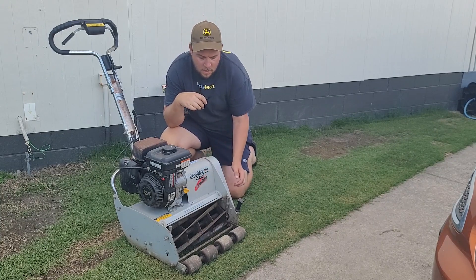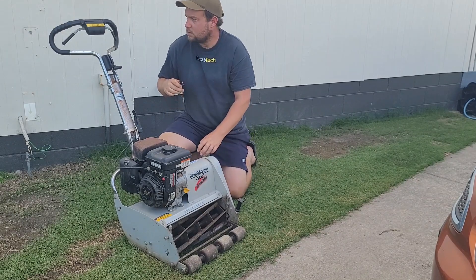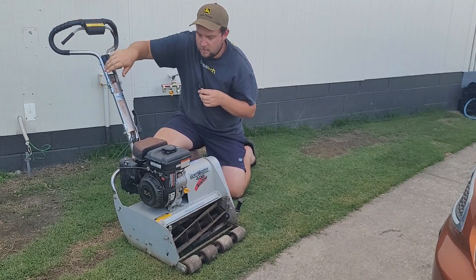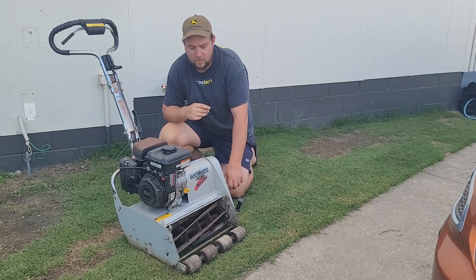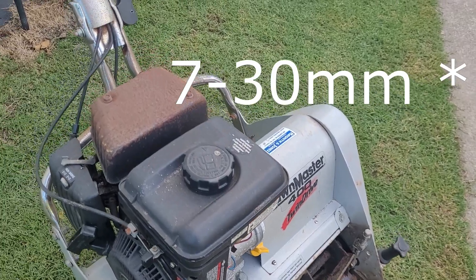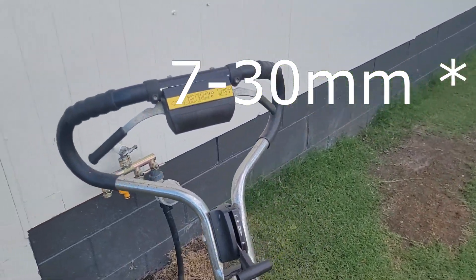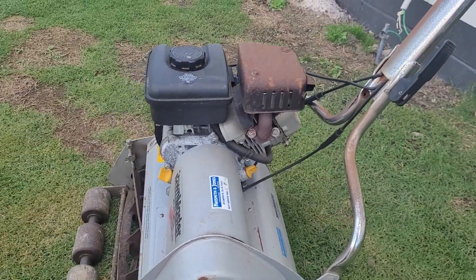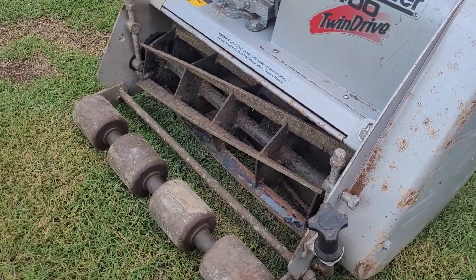It's a real mower — 400 millimetres wide cut. It's got two separate controls: one for the drive and one for the reel. The height adjustment goes from 7mm up to 35mm — I'll double check that and if that's wrong I'll put it on screen.